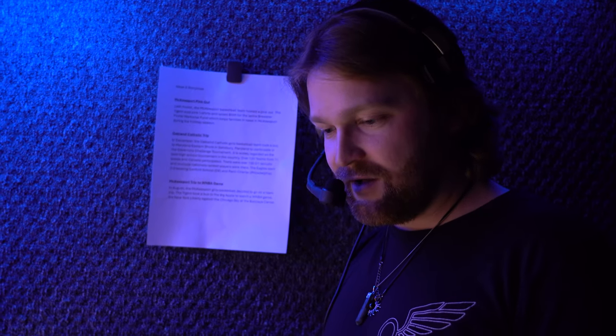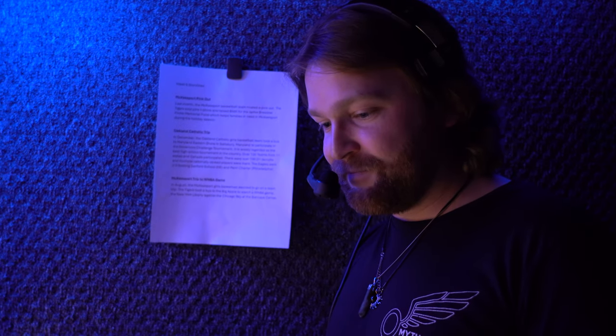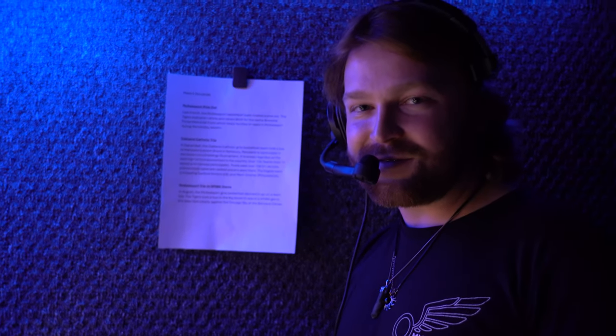So I was explaining earlier about all the hats you're wearing — why don't you give my viewers a rundown of your responsibilities? Well, I'm the director, I'm the technical director, I'm the producer, I'm the audio operator, I'm the engineer. That's about it? And master control — coordinating elements and things like that.